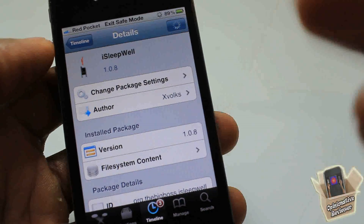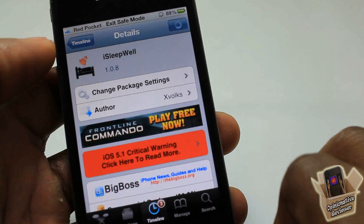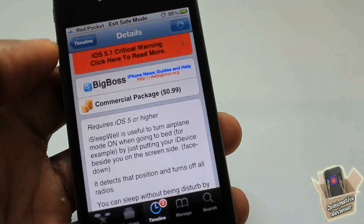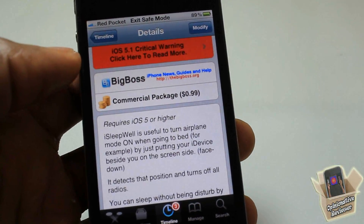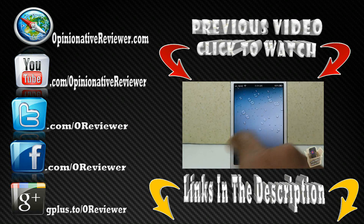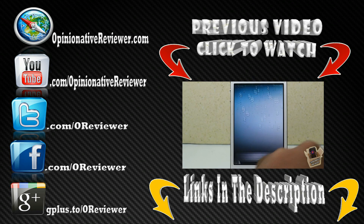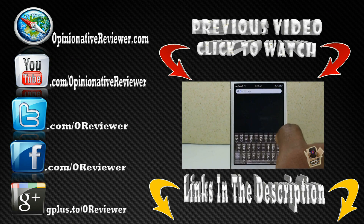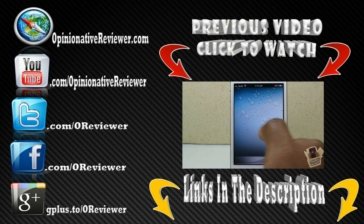It's called iSleepWell, it's by xFolks, and it's 99 cents in the BigBoss repo. With that being said, please rate, comment, and subscribe. Hit that thumbs up button, like my Facebook fan page, and follow me on Twitter — I answer questions a lot faster on Twitter. Check out my previous video if you haven't already.